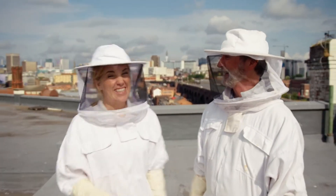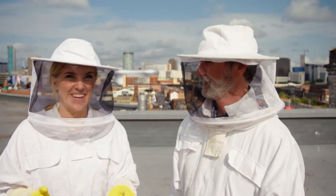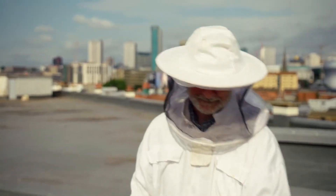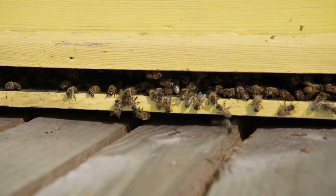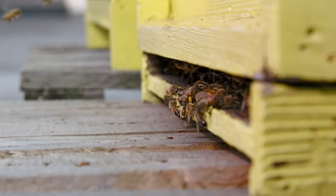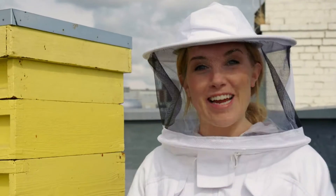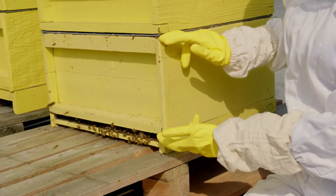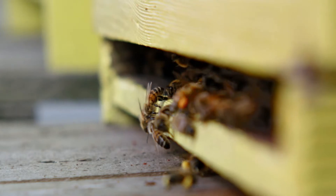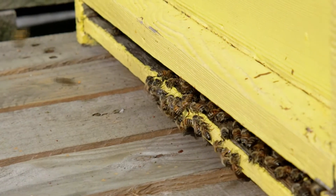Hi Tim! Hi Maddie! Tim is the beekeeper here and he's going to be helping me show you inside a beehive. The beehive is where bees find shelter, lay their eggs, feed the baby bees, and it's where yummy honey is made. A group of bees inside a hive is called a colony and every colony has just one queen bee. She's in charge and she lives in this bottom box just here. There could be as many as 50,000 bees inside the hive and most of them are female worker bees.